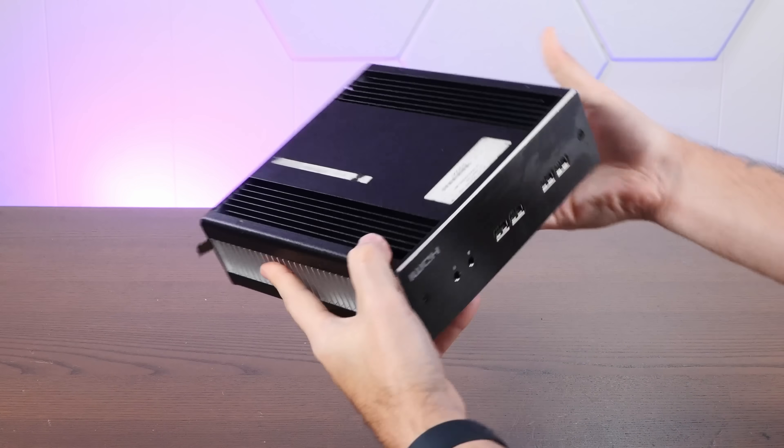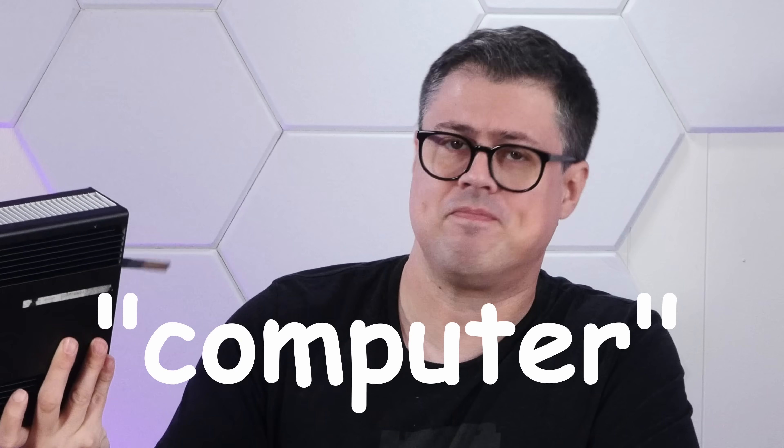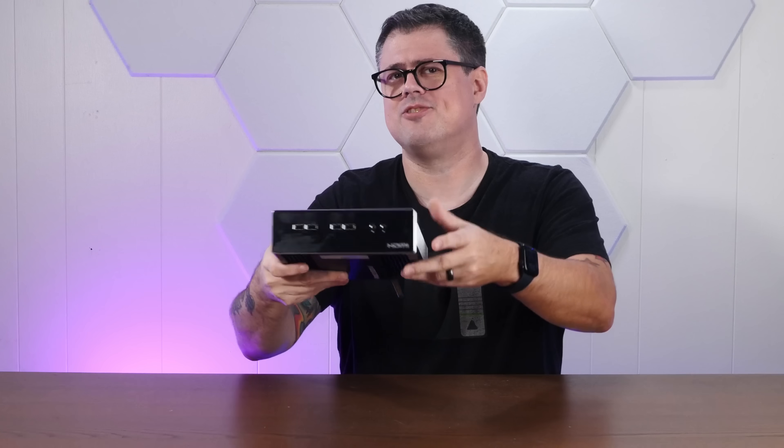I recently picked up this from a local Goodwill, and I'm pretty sure it's a computer. Which is why today we're going to install the Haiku Operating System on it. It's a mystery box with an Ethernet port, so stay tuned.